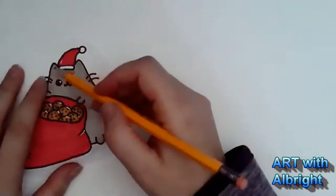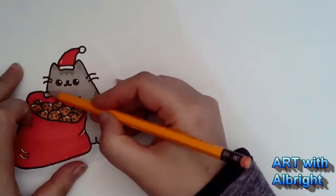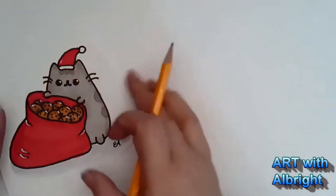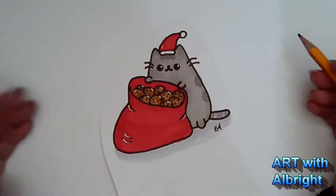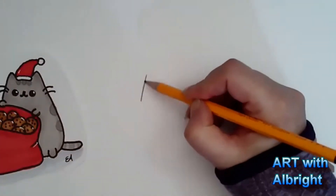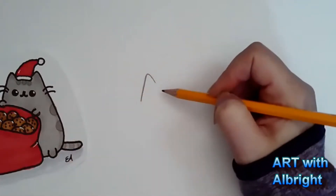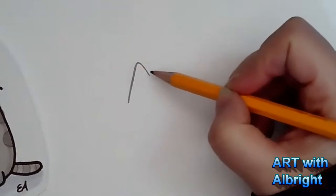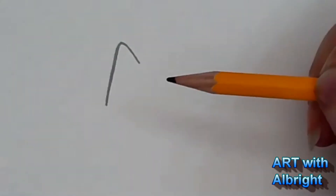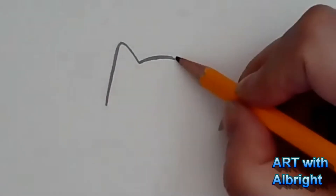I'm going to start with the head area of Pusheen, but we're going to start on the left side and bring her over, so make sure you have enough room on your page. Let's start on one side and draw the ear. It's like a triangle but a little further away, and one side is longer. Draw the forehead with a little curve and one more ear.